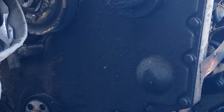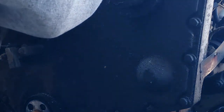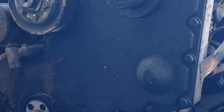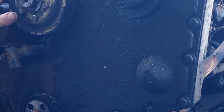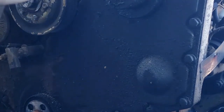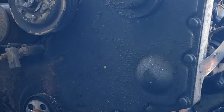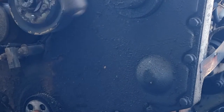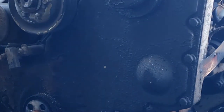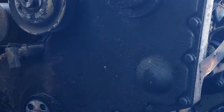I probably should be doing this with a quarter inch ratchet up there. That doesn't sound fun. I'm going to have to take a minute.